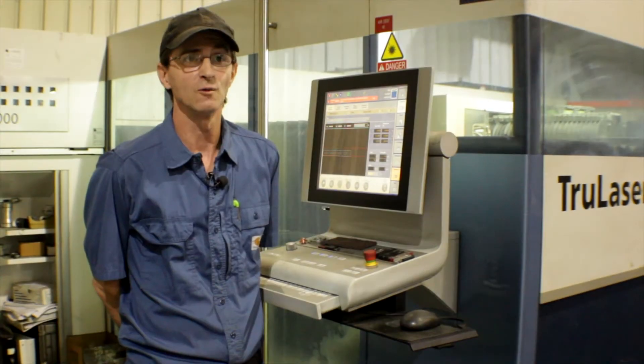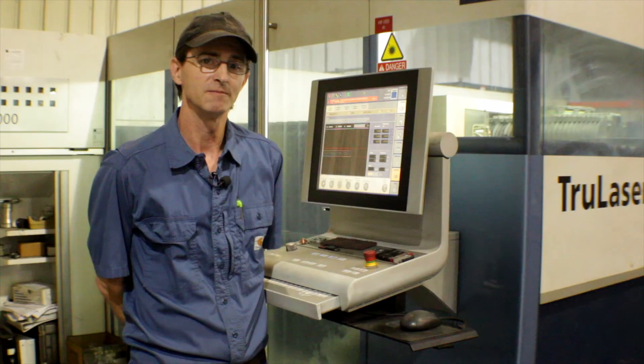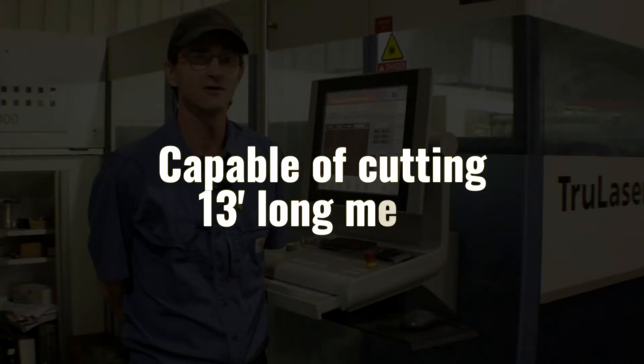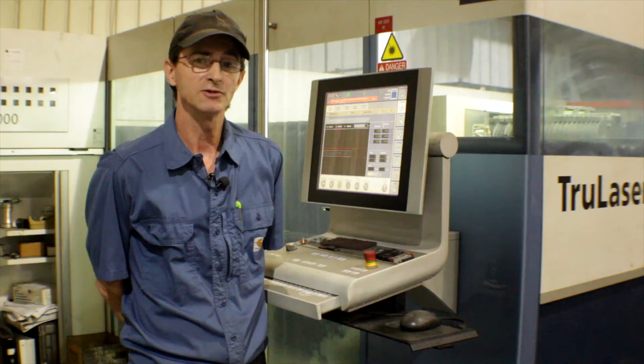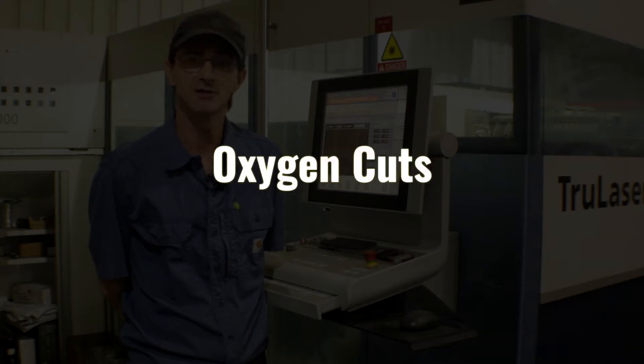The Trump Laser 3040 has a bed that is 72 inches wide with a capability of cutting a piece of metal that is 13 foot long. We also do nitrogen cuts as well as oxygen cuts on this machine.